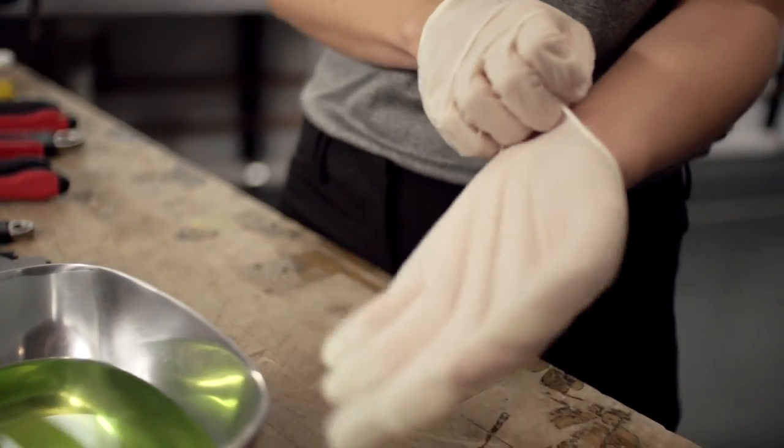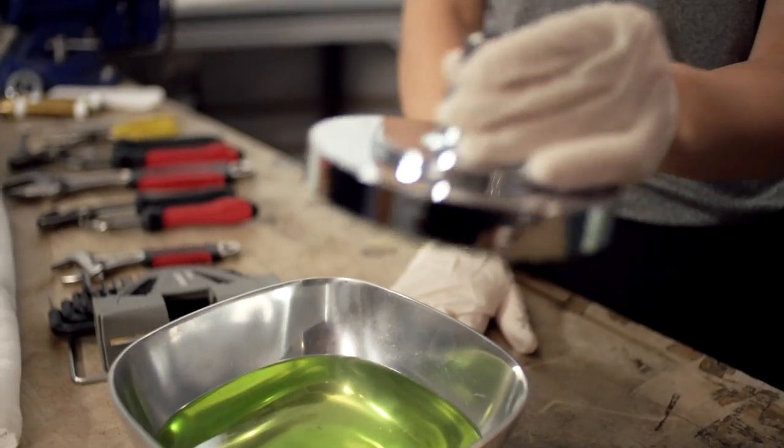Next, remove the shower head from your shower arm and place the shower head in the solution. Make sure you put on protective gloves.